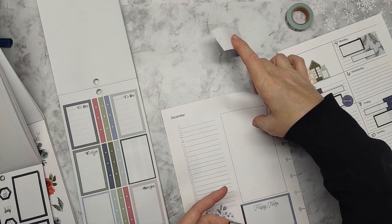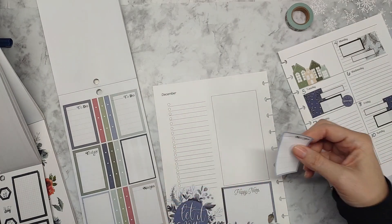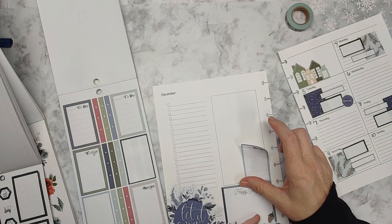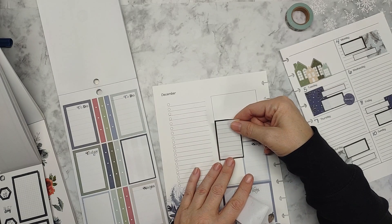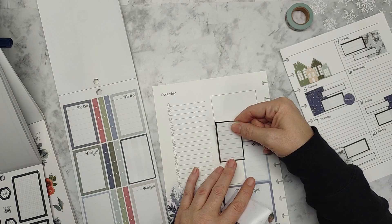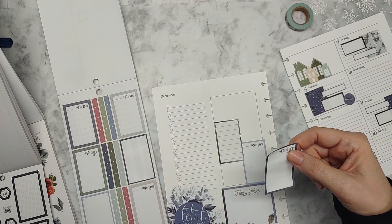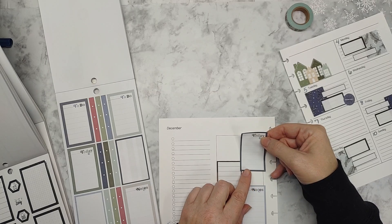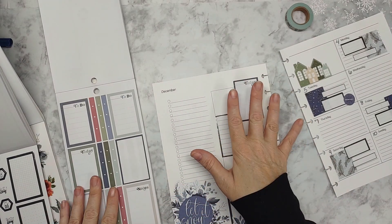I'm just going to have to lay these down. I'll use the light one on the bottom. I think we're just going to forgo the lines here because we just don't have the luxury of it. I'm doing this because I know I've got several doctor's appointments with the kids and some other things that I'll be making notes on. These are why I'm using these boxes over here — it'll help separate that out.